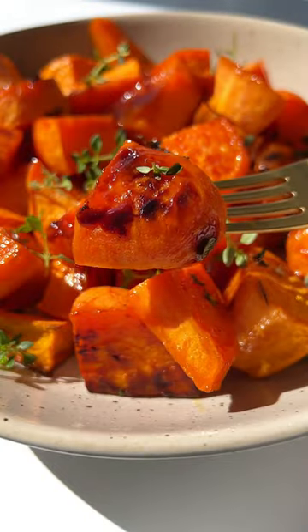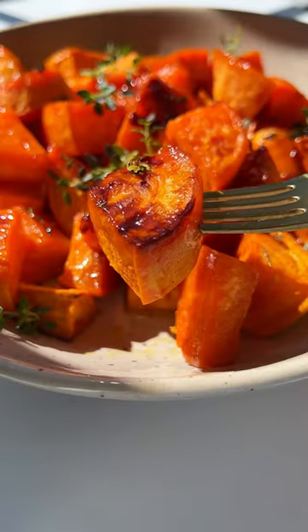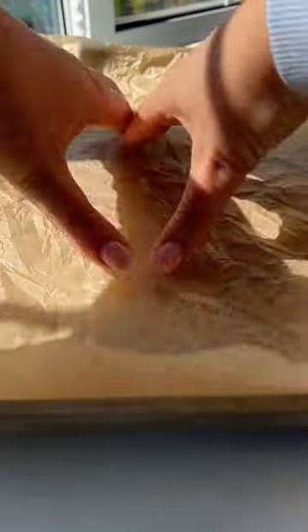This is what I call nature's candy. My four ingredient roasted sweet potatoes are so good. Let's go.